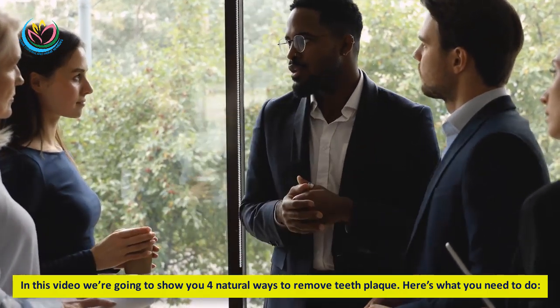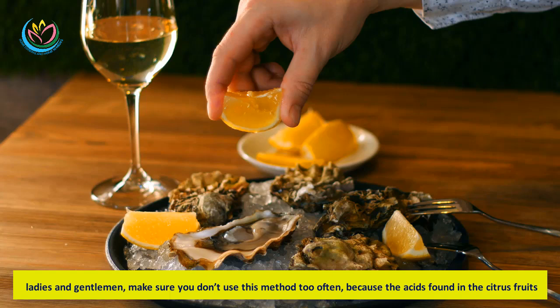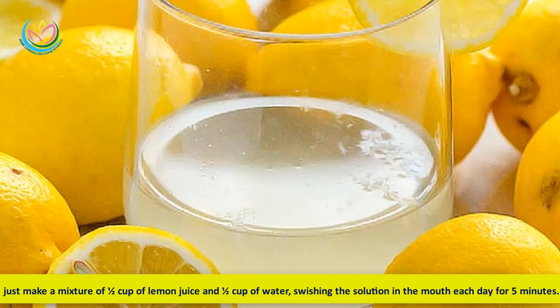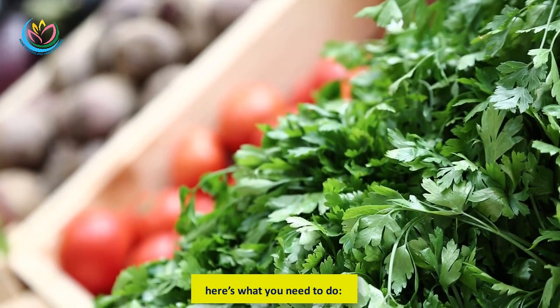Method one: Lemon juice. Make sure you don't use this method too often, because the acids found in citrus fruits may cause damage to the tooth enamel. Just make a mixture of one half cup of lemon juice and one half cup of water, then swish the solution in your mouth each day for five minutes.